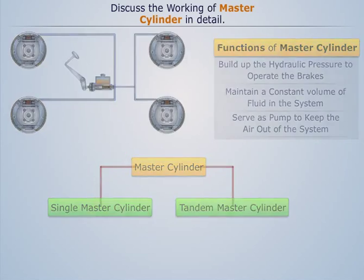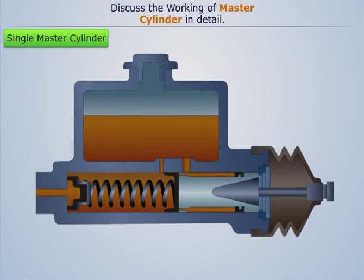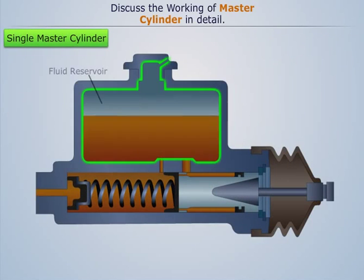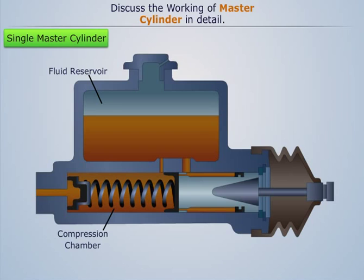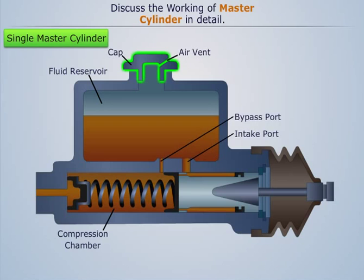A typical single master cylinder consists of two main chambers: the fluid reservoir and the compression chamber. The fluid reservoir stores the brake fluid and compensates for any change in fluid volume in the pipelines. It is provided with an intake port and a bypass port, and a cap with an air vent to maintain constant atmospheric pressure in the reservoir.